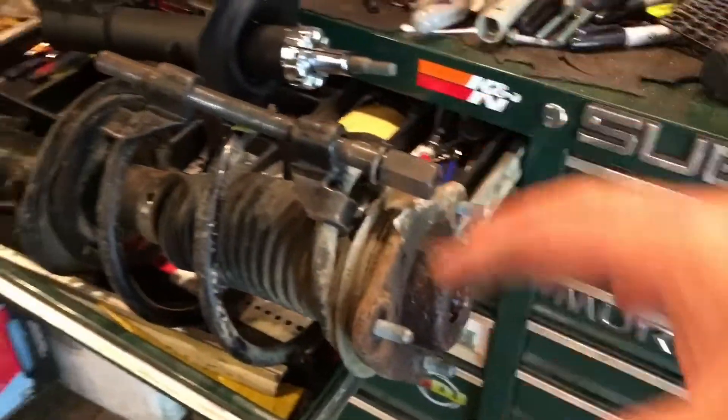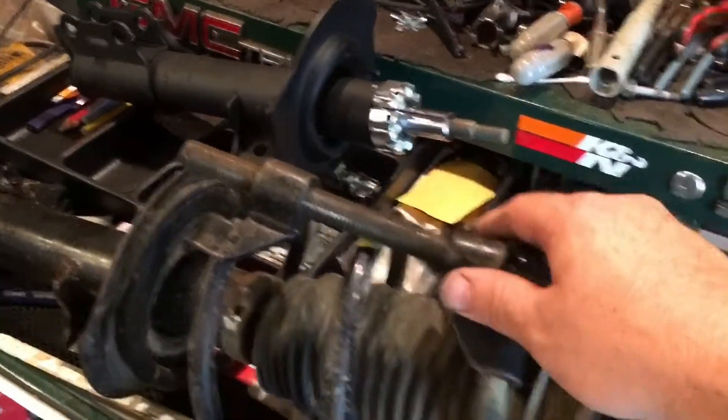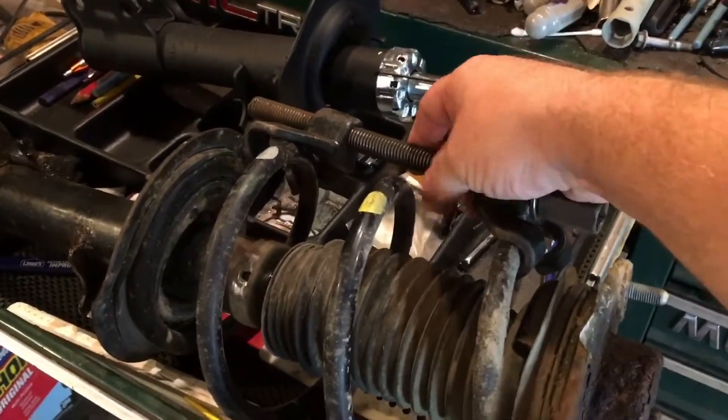Professional shops have stands that actually compress the whole thing a little more safely. But what I've found in my experience is if you use these carefully and with safety glasses on, you're not going to have any issues. So I'm going to walk you through real quick how that works.